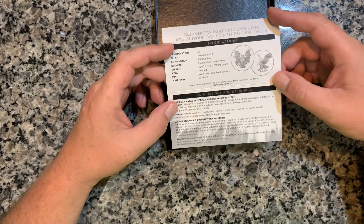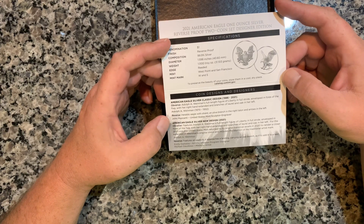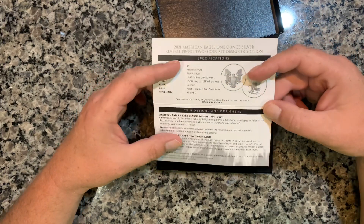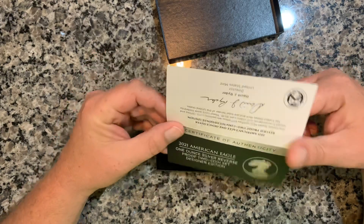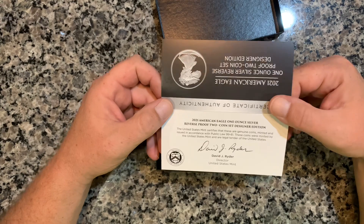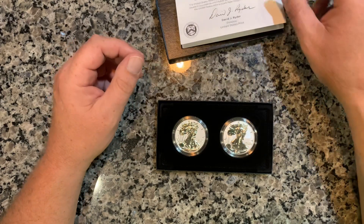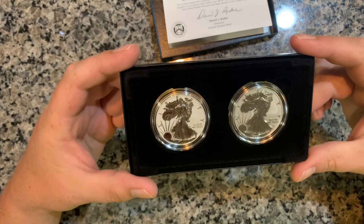We have the West Point and San Francisco one-dollar reverse proof, 999 silver. Beautiful. The mint has gone out of their way to furnish us with as many eagle designs and mint marks as possible. This is the first and last year of these particular designs — the outgoing and then the new one. Ready to see the coins? Look at those! Wow, I hope that shows up on camera well because they're beautiful.